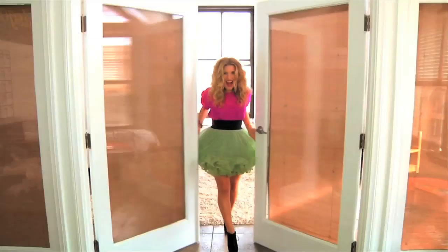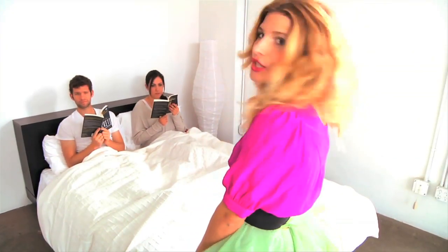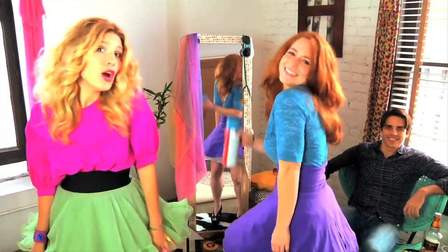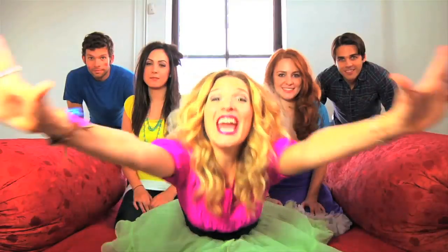Knock, knock. I'm Mr. Kate. I'm here. I'll take a look at your place. Oh hi, I'll drop by for a while. Mr. Kate, I'll help you find your style. We'll laugh. We'll paint. I'm Mr. Kate. Yay!